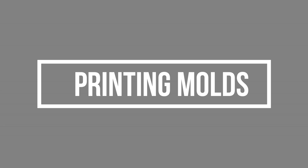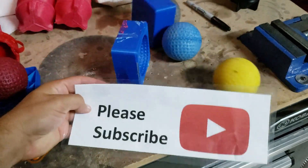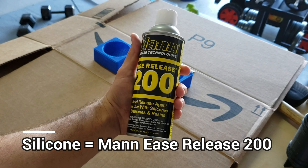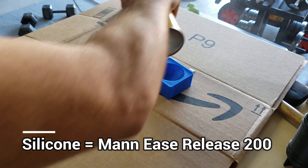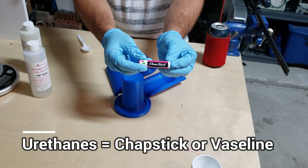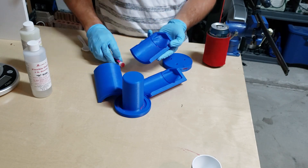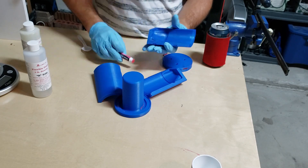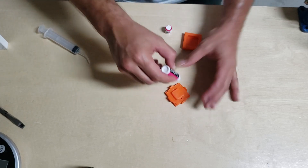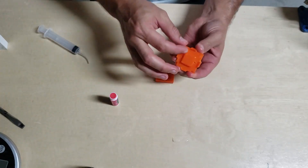Then you print the molds — I don't have any tricks there, you probably already know how to do that. Now we prepare the molds, which is extremely important — applying mold release. When I use silicone I use Mann Ease Release 200 and it works great. Some mold release will actually act as a primer for silicone if you get the wrong one. For urethanes I use chapstick or Vaseline, and you can see here I'm applying it to every region that I expect the rigid urethane or foam urethane to contact, because urethane sticks really well to everything. I apply it to the inside of the mold and just let it level, then I'm ready to cast.